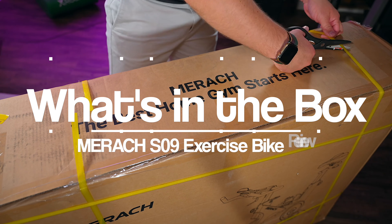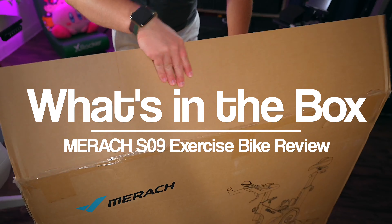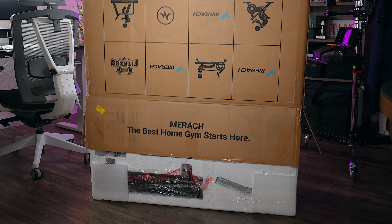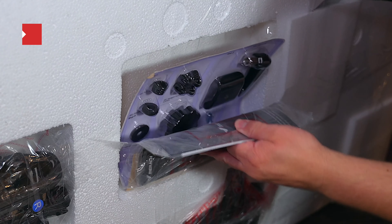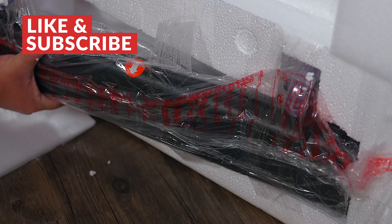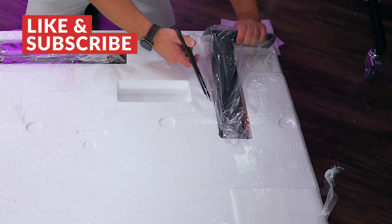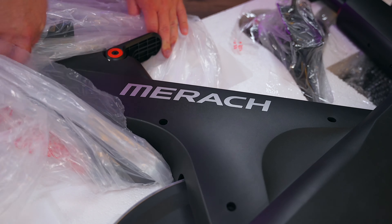So when you first get the S09, it's going to arrive in a very large box that weighs about 90 pounds. There is a lot of snipping and snapping required to open it up, but once you get inside the box, that's when the fun really begins. This bike is incredibly well packed and around the sides of the Styrofoam you're going to find all the pieces that you need to put the bike together. Again, ready your scissors because there is a lot of tape to cut through.